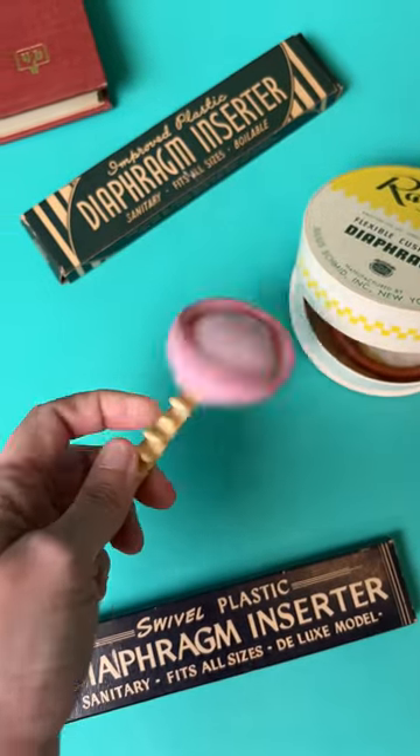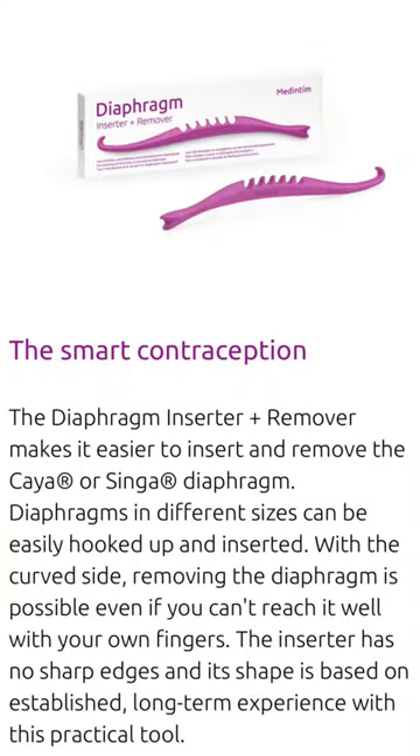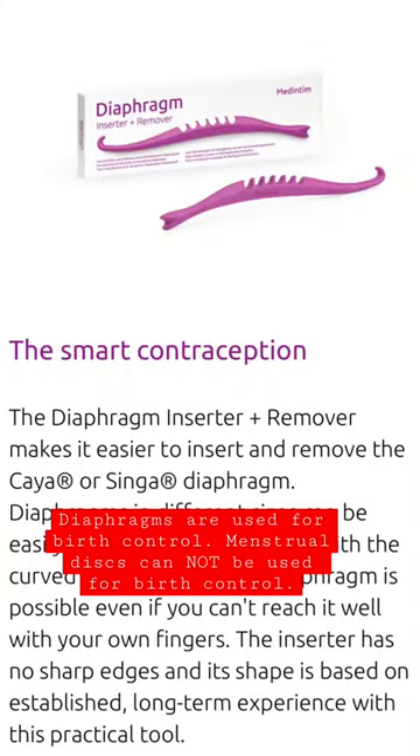Have you ever seen one of these? It is a diaphragm inserter and remover. One of them came with instructions, the other one did not. But a similar version is still made today, so I can just look online for instructions as well.